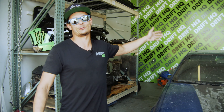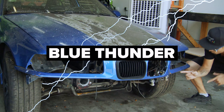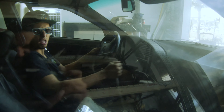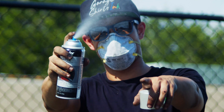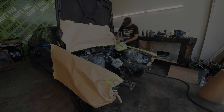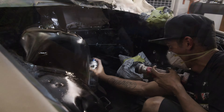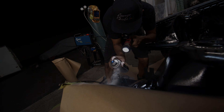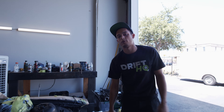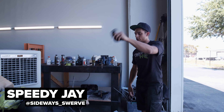Blue Funda has arrived. You're back with your boy Speedy and this is the Blue Funda build. Last night we were here late painting the engine bay.